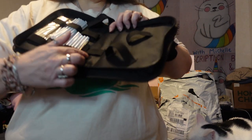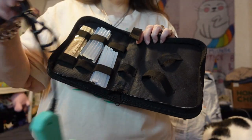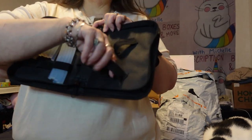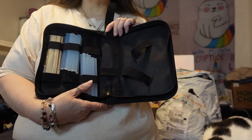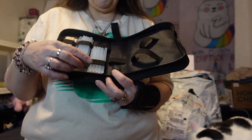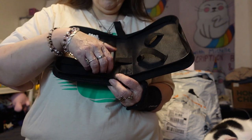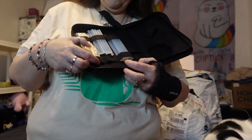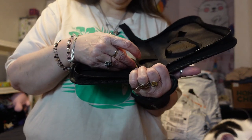It's also got this strap here that holds the cord, so you wrap the cord up like this, put it in that loop, and it keeps it from getting all tangled up and making a mess of your glue sticks, keeping it out of your zipper. And then it's got one, two, three, four, five, six loops on this side to hold your glue sticks, craft sticks, or popsicle sticks.